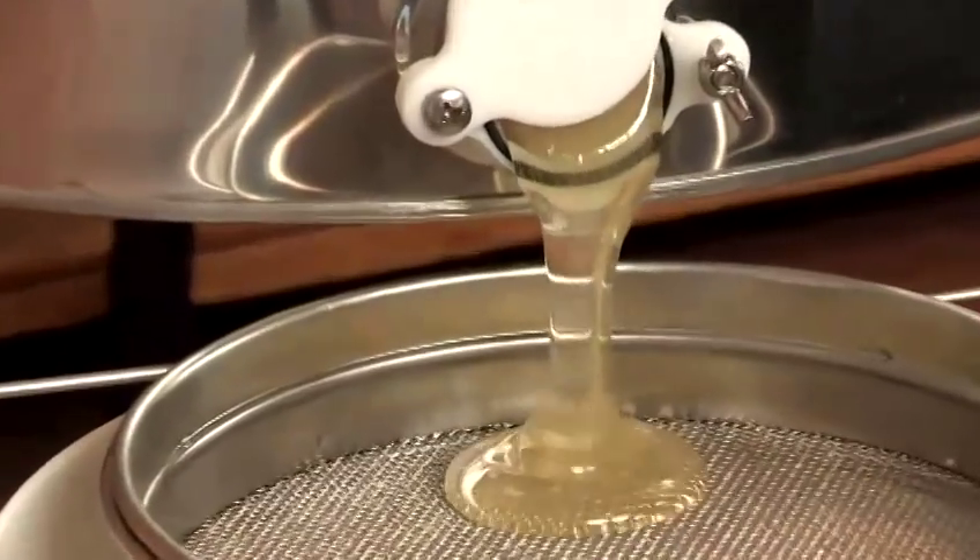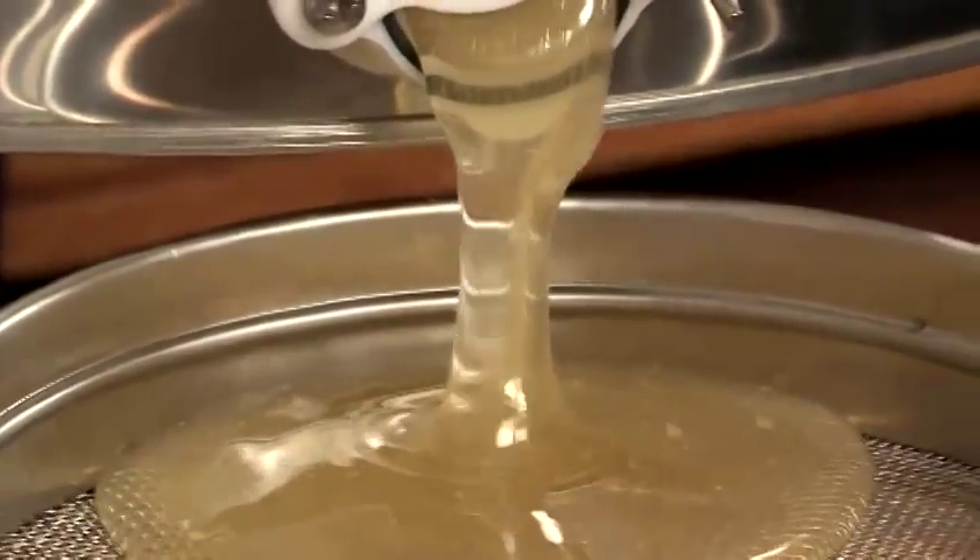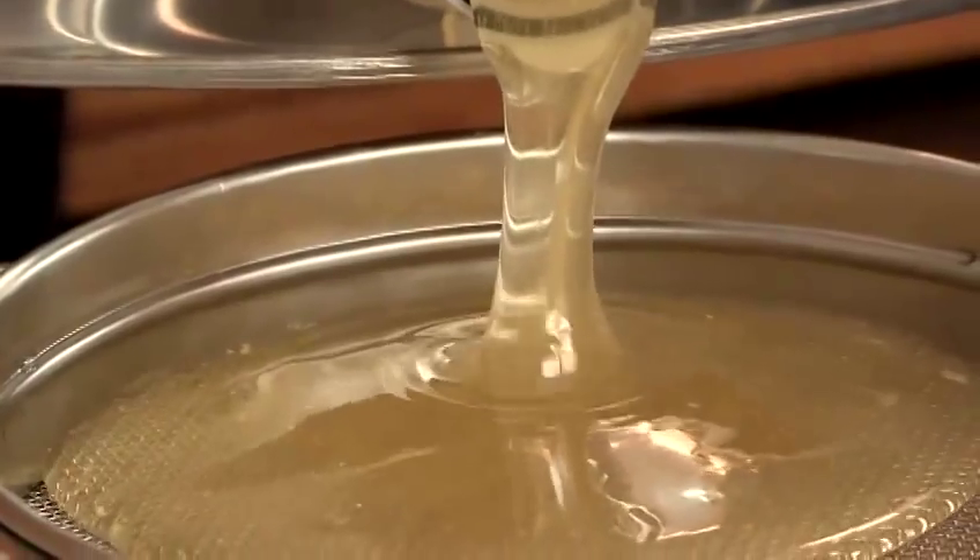Opening up the honey tap, nice clear honey going straight into the filter.